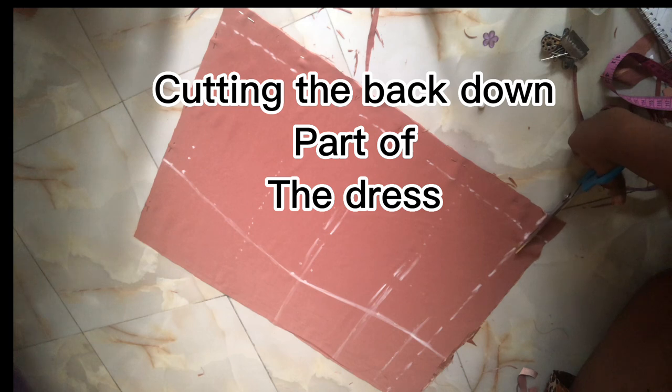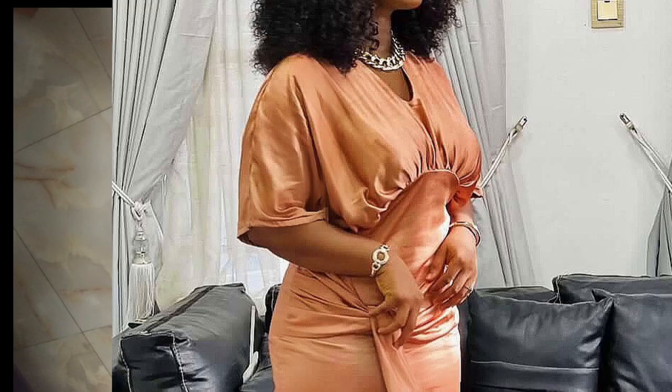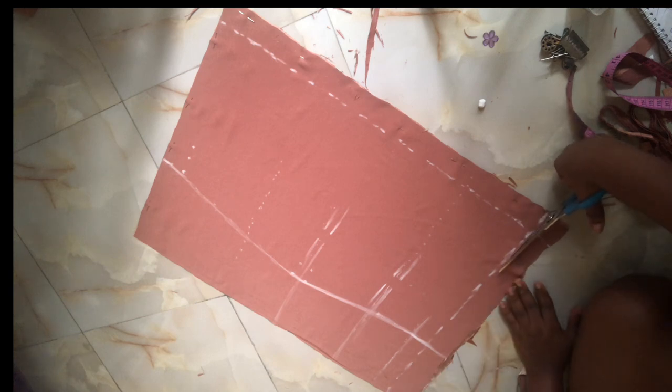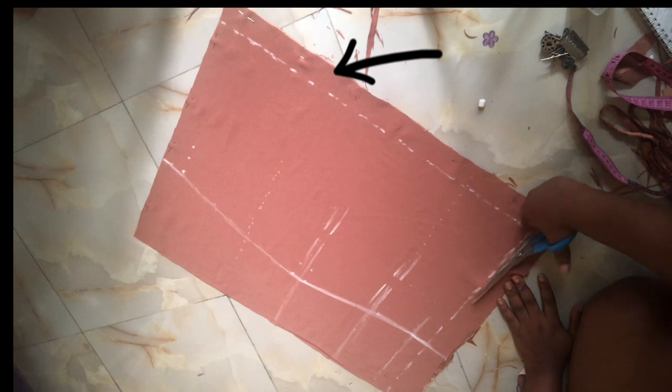This is the down part of the dress. I cut the back part first because the front of the down part has a slight curve — you'll notice the curve in the dress — so I cut the back first and then use it to trace the front. I marked out 1.5 inches for the zipper allowance and secured this fabric with office pins so it won't shift. After marking the zip allowance you mark it with chalk.